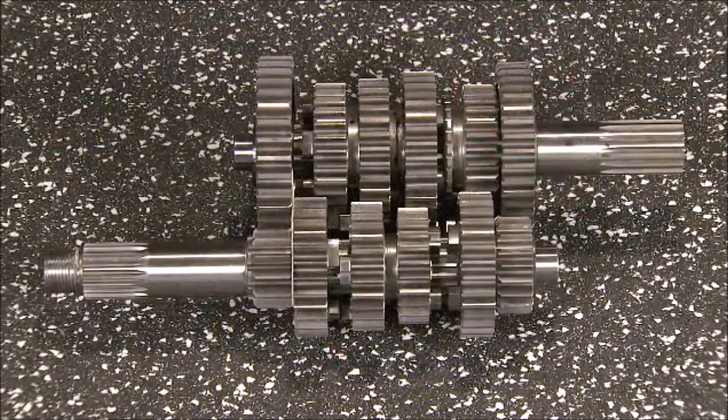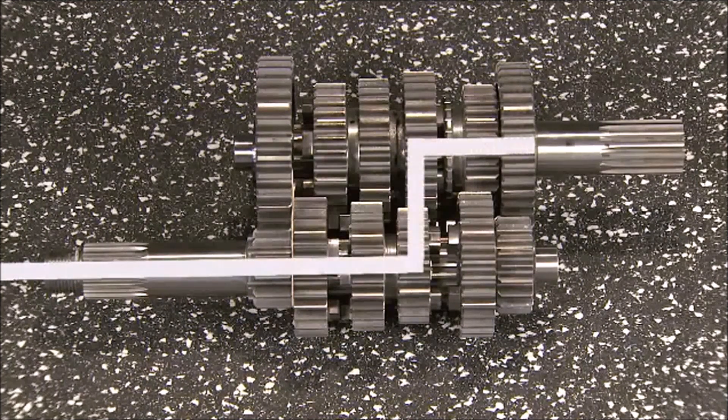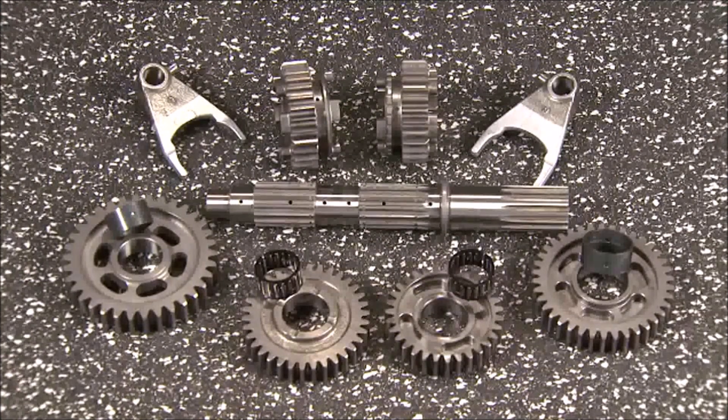The next component group installed will be the transmission. The Revolution X uses a six-speed constant mesh transmission. The power flow is from the gear on the input shaft to the matching gear on the output shaft. The transmission uses fixed, sliding, and freewheeling gears. The freewheeling gears will use either a solid bushing or a roller element bearing. Oil is pressure-fed to the shafts and oil holes are found under each gear on the shaft.